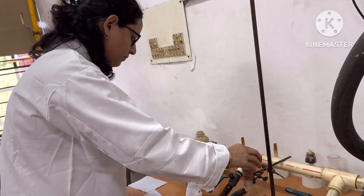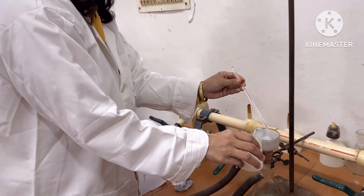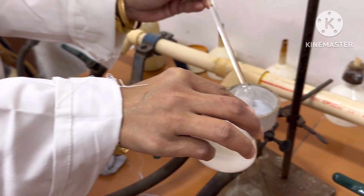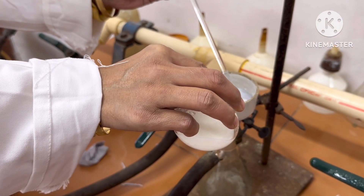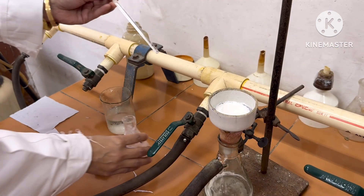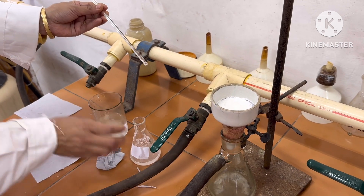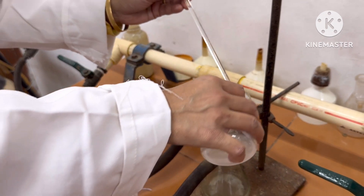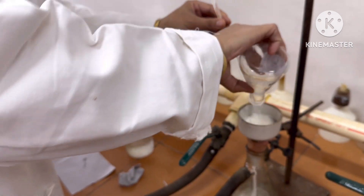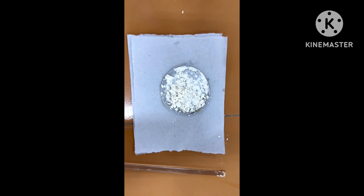This white solid is then filtered using a Buchner funnel under vacuum. After filtration, the white solid is washed with ice cold water and we get white colored benzilic acid on filtration.